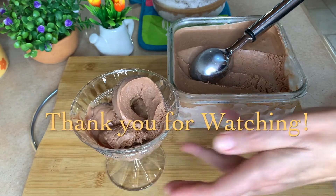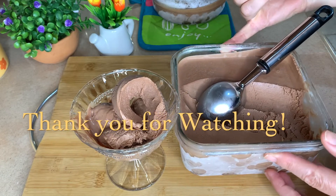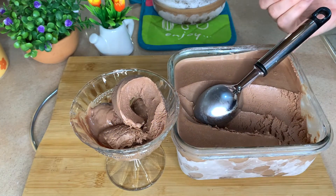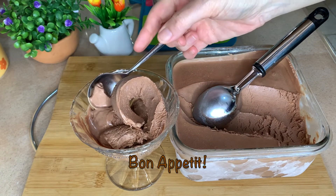I hope you enjoyed this week's recipe. I hope to see you back next time. Until then, happy ice cream making! Bye-bye everyone.